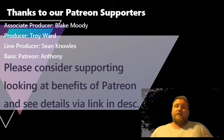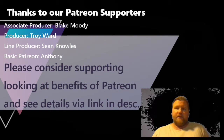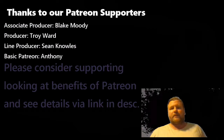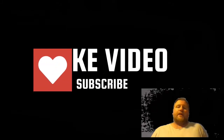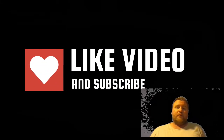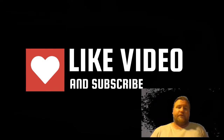I want to say thanks to our Patreon supporters — we had some new ones jump on board, so a big thank you for that. There's a link in the description if you want to look into it. If you like the video, please like and subscribe — it helps our channel grow. I'll catch you on the next video. I hope you found this helpful. Thank you.